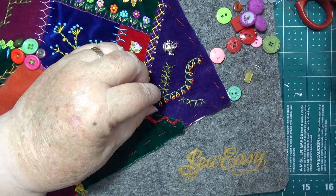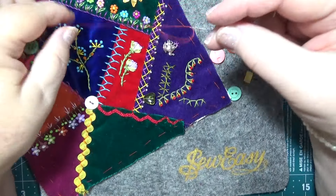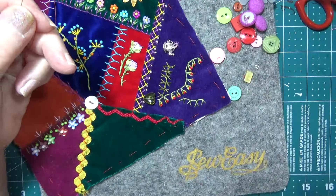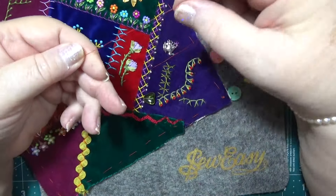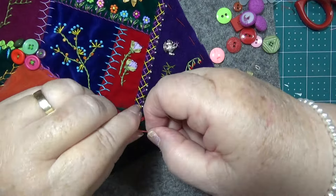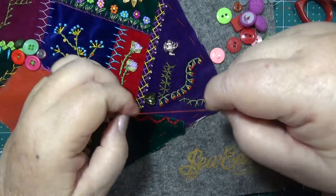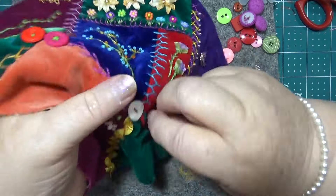I've got two bead needles — how many do you need, you only need one. This one I'll do with the red. I'm going to put that heart on there first, and then I could probably change the thread if I needed to.